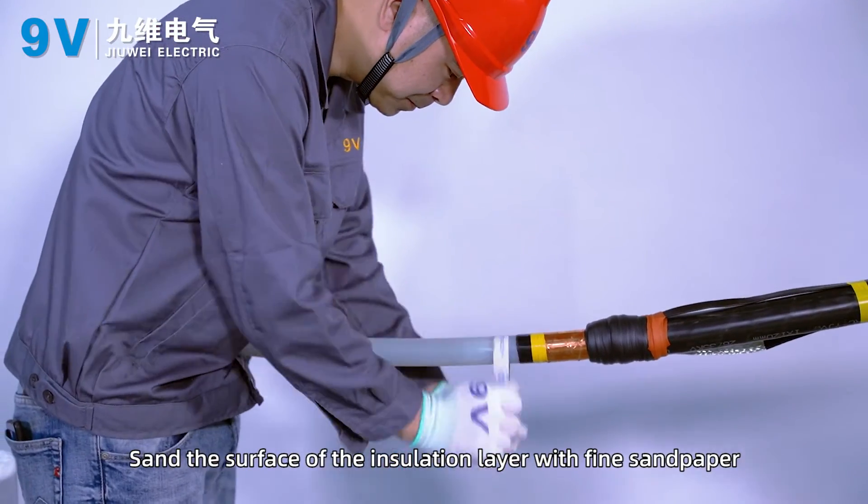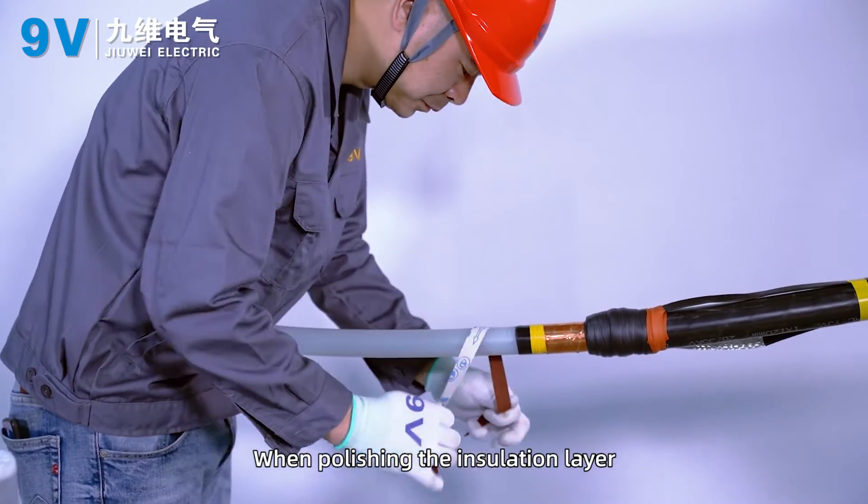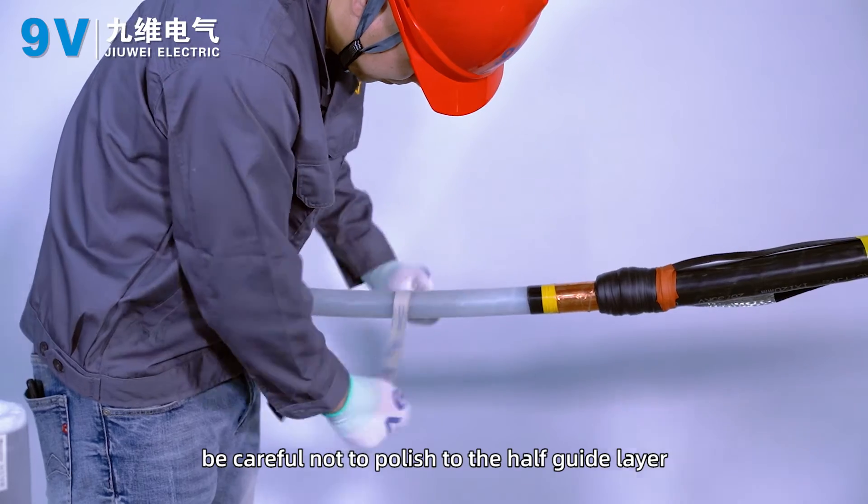Sand the surface of the insulation layer with fine sandpaper. When polishing the insulation layer, be careful not to polish into the semi-conductive layer.